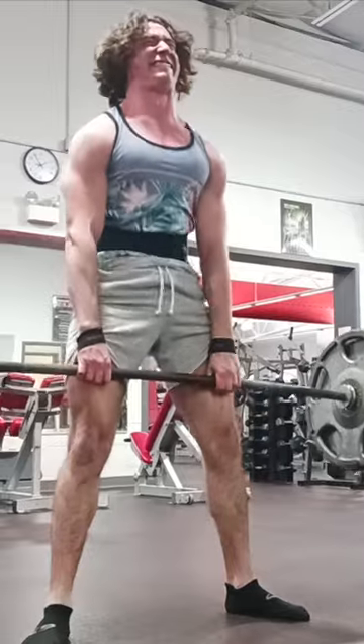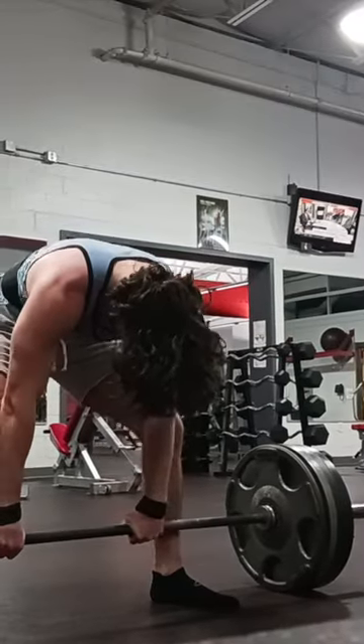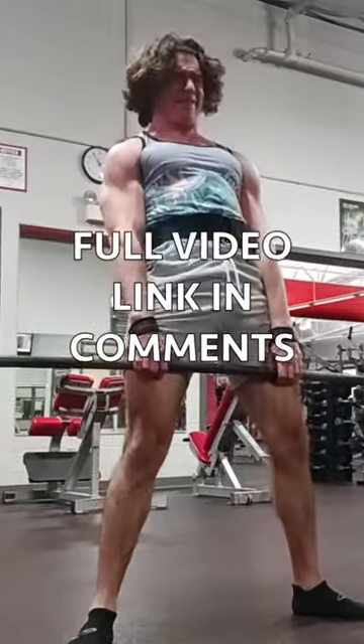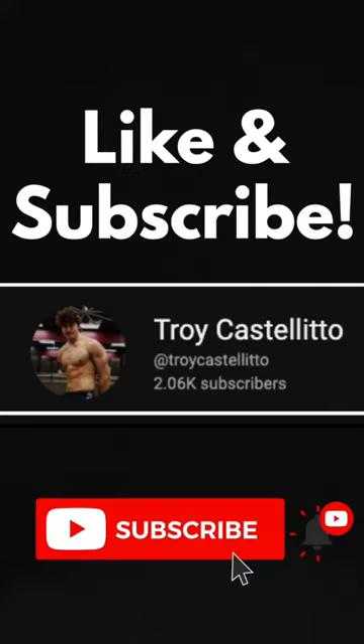So 470 plus 650 is 1,120, and we need to make up the difference on deadlift. We got it — that puts us at 910 for the deadlift and a total of 2,030 pounds for 2,000 subscribers. Pretty excited I got it.